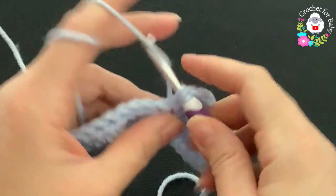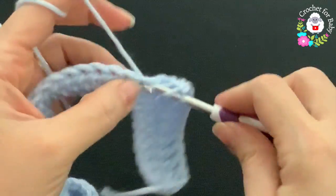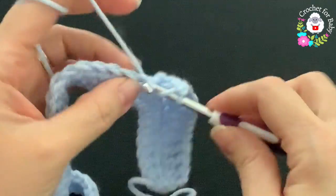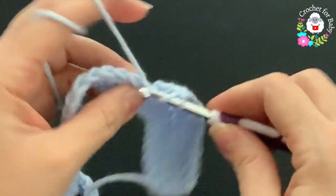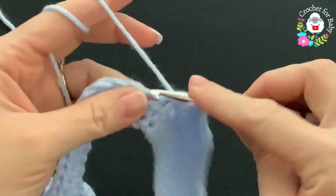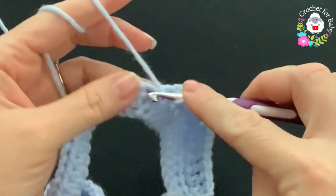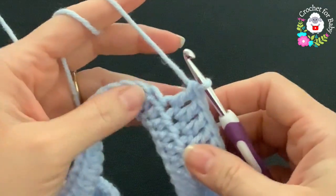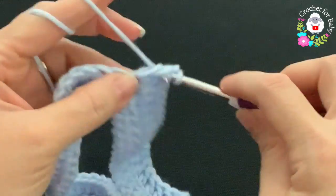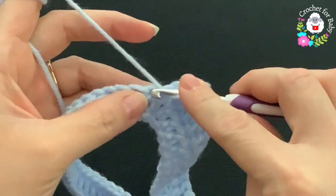Make ten double crochets for the sleeve — one, two, three, four, five, six, seven, eight, nine, ten. Into the next stitch make a V stitch — double crochet, chain one, double crochet — and here's the second corner. For the back side I'm going to make a total of twelve double crochets.